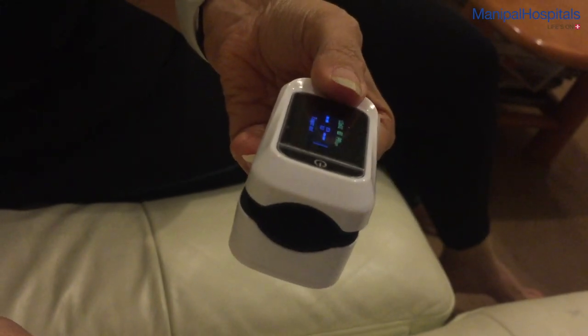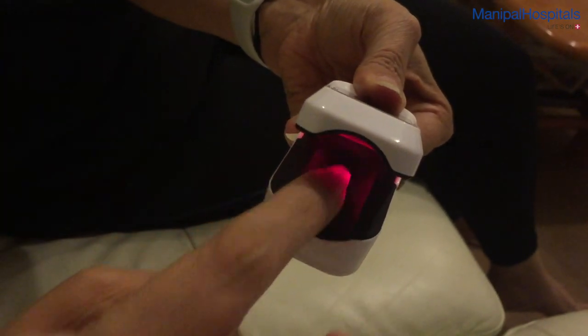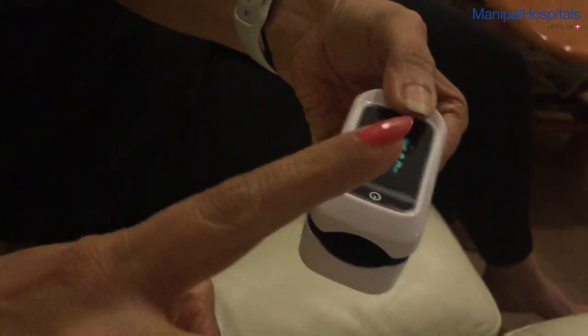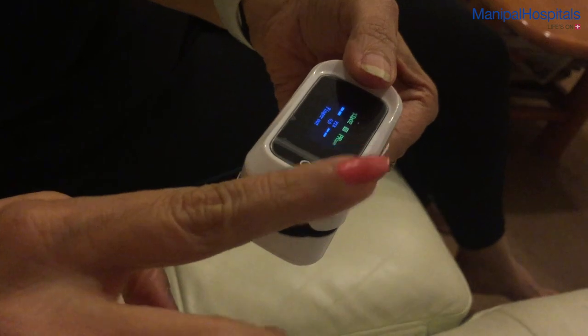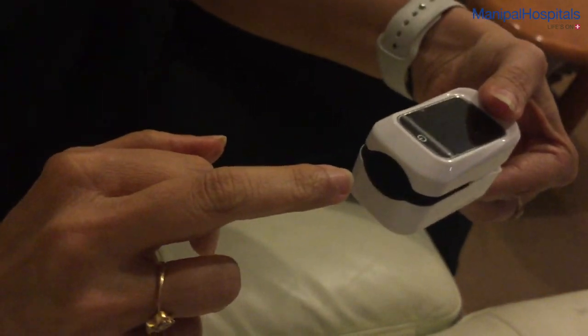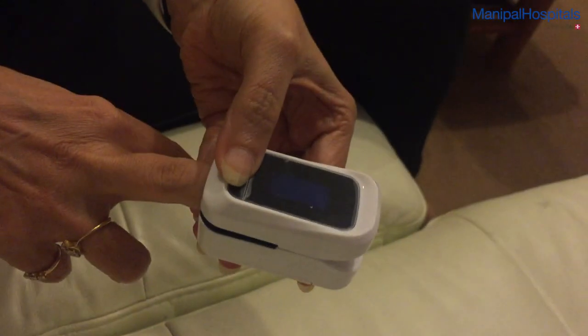It opens like a clip. You turn on the machine and there is the LED sensor. The finger is inserted into the sensor — that's the wrong finger to insert because it has nail paint on it and a longer nail. You should insert a finger without nail paint and with a shorter nail.